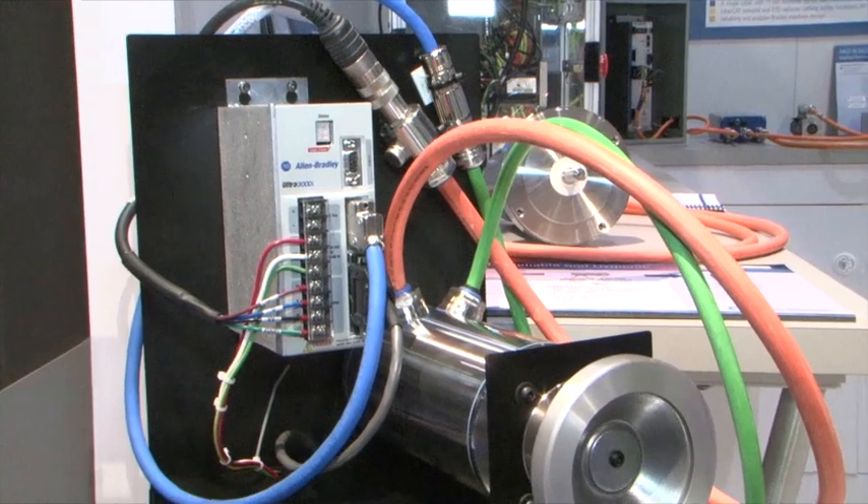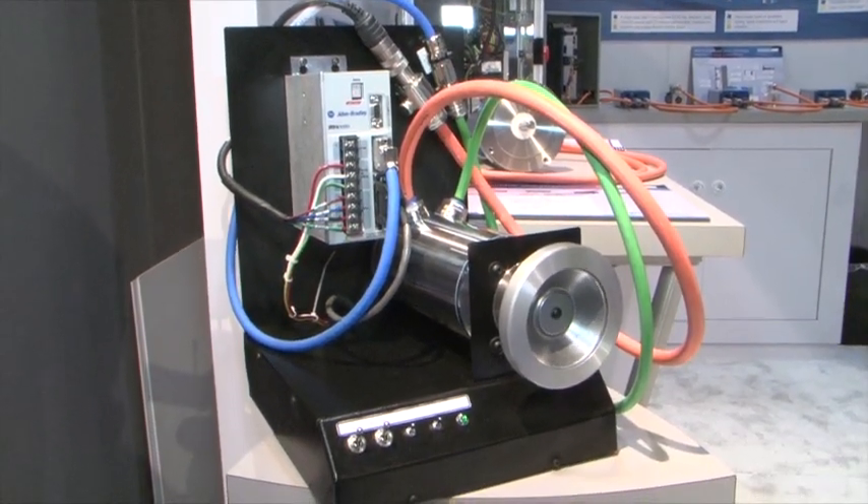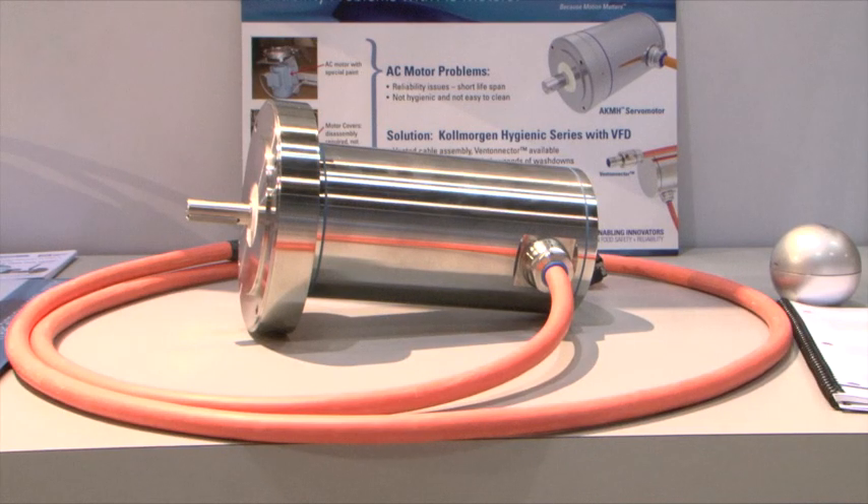The AKMH motor is designed to be easily cleaned. The motor has a smooth 32 micrometer surface finish with no nooks, crannies, seams, flat surfaces, or external hardware to harbor pathogens. The motor meets and exceeds all machine hygienic design guidelines for use in the food zone and adjacent areas.